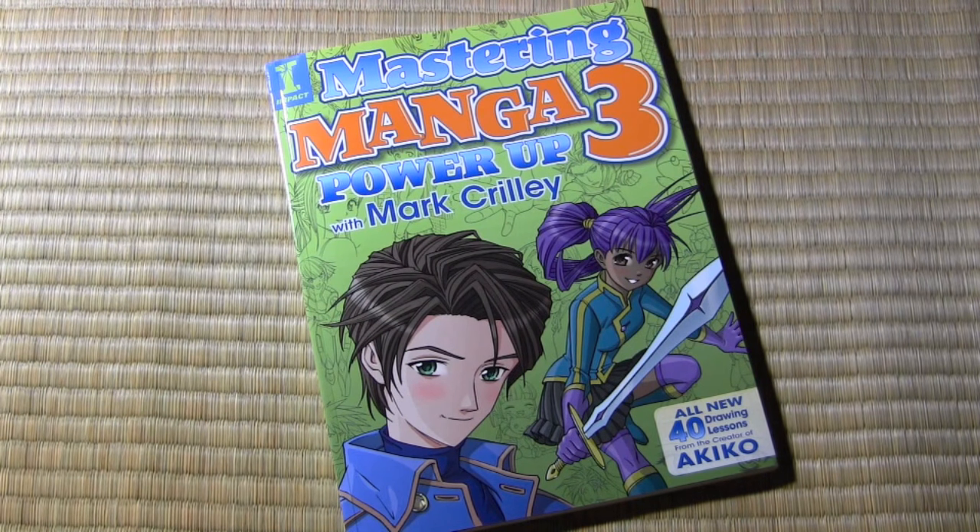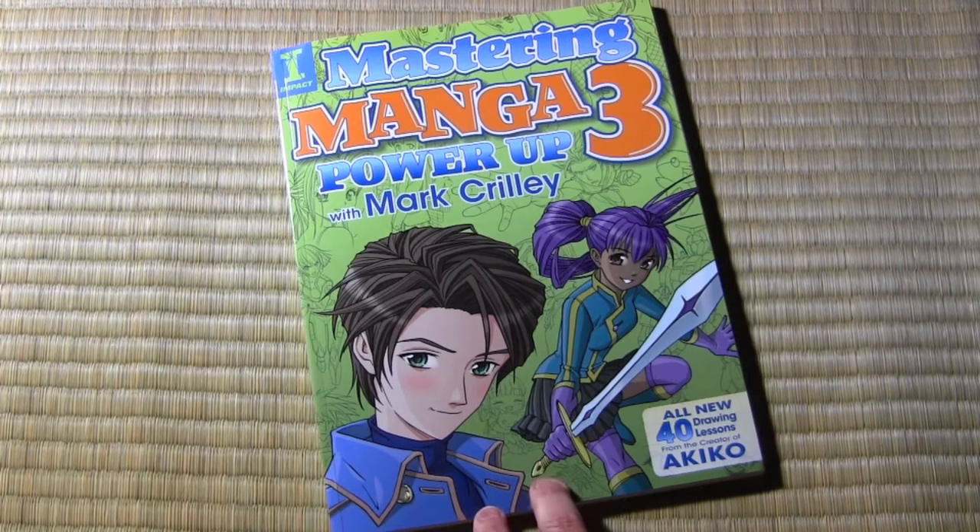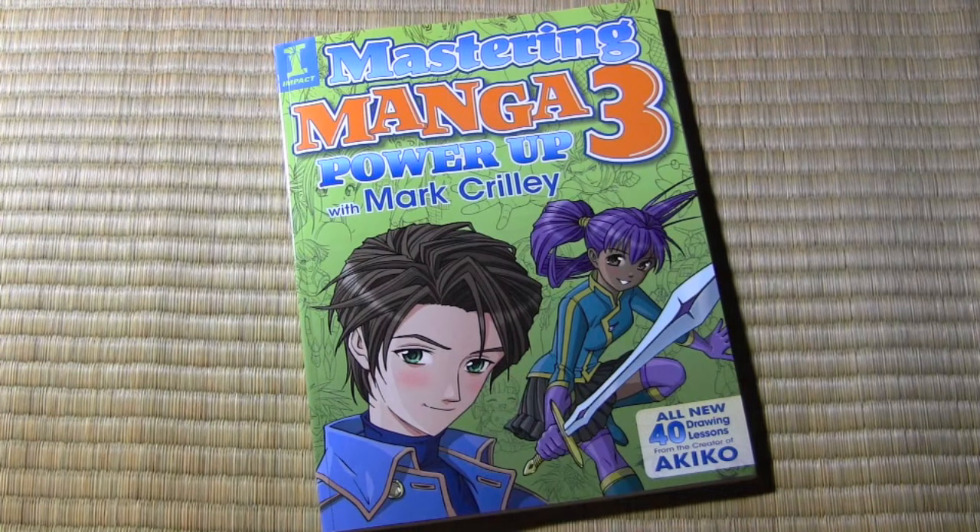It's long-awaited by me anyway. I've been looking forward to doing this video showing you what makes this book different from Mastering Manga 1 and 2. Let's not waste any more time — let's go ahead and get into it.